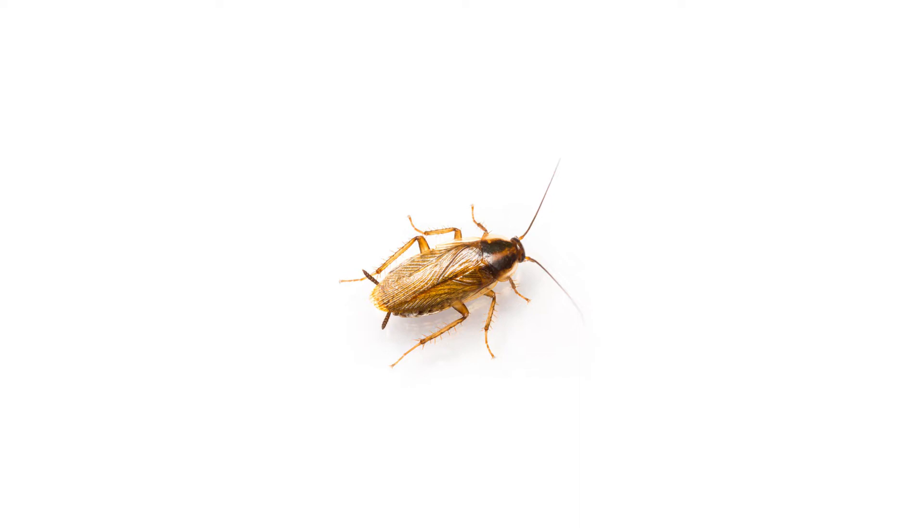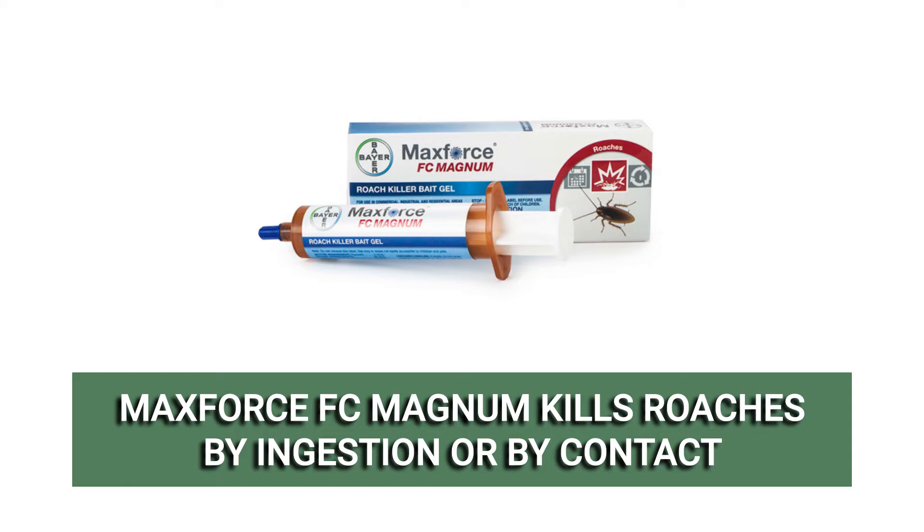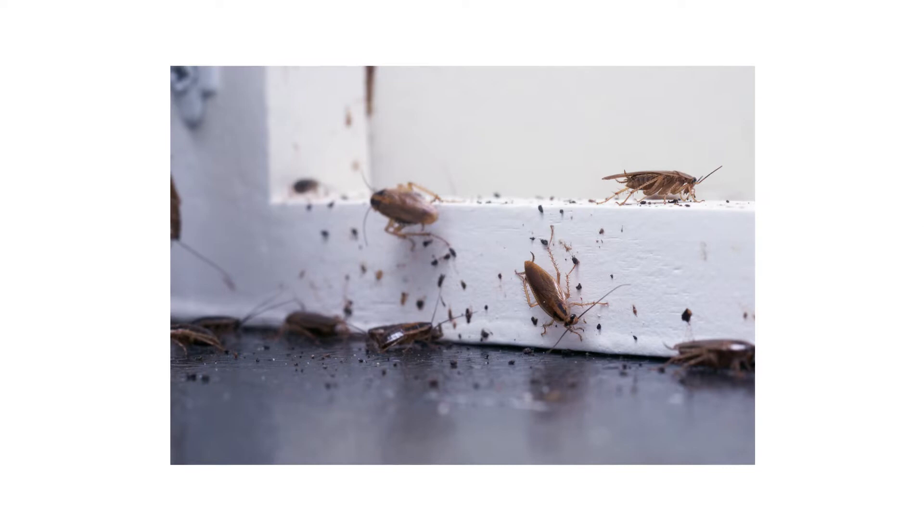MaxForce FC Magnum uses dual action to kill roaches by ingestion and by contact. After foraging roaches ingest or come in contact with the bait, they'll return to their harborages to spread the poison, systemically eliminating entire infestations.